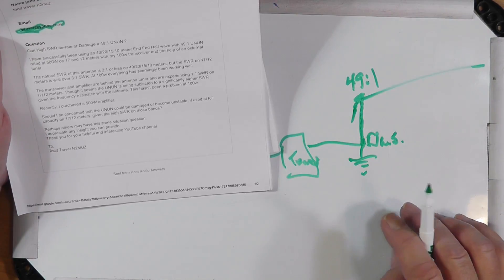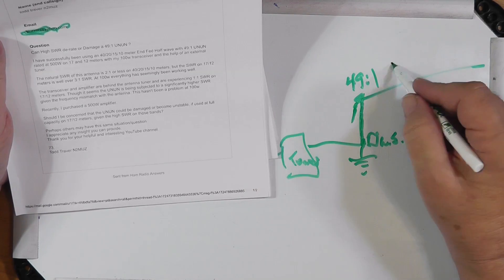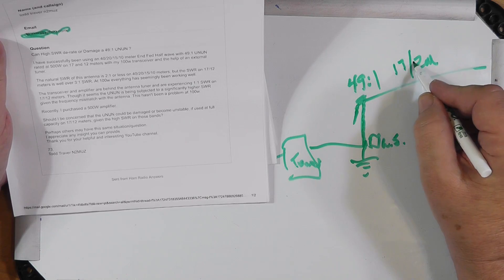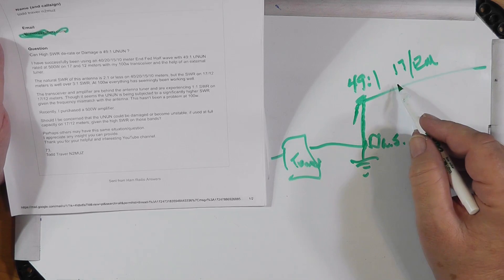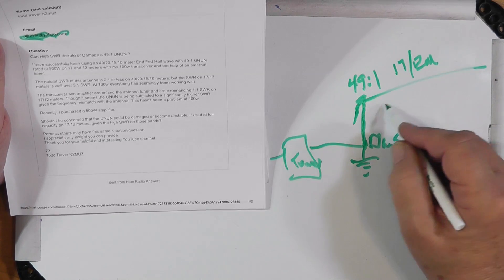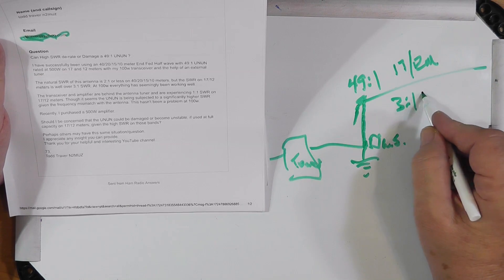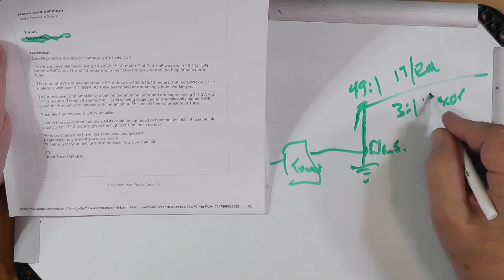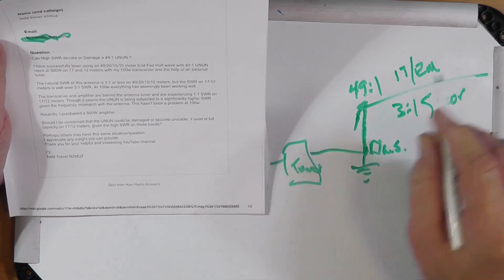He says however that on 17 and 12 meters, the natural SWR of the antenna is well over 3-to-1. The actual SWR is greater than 3-to-1.